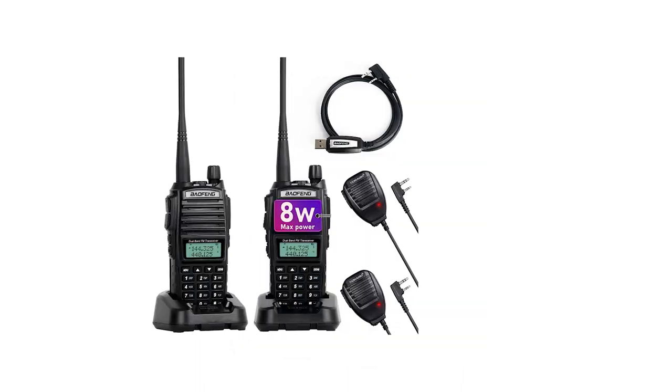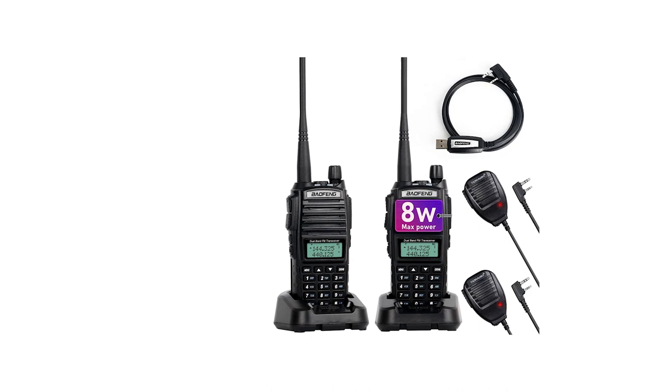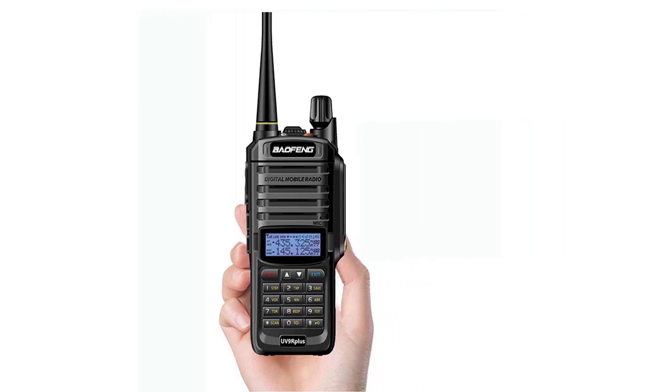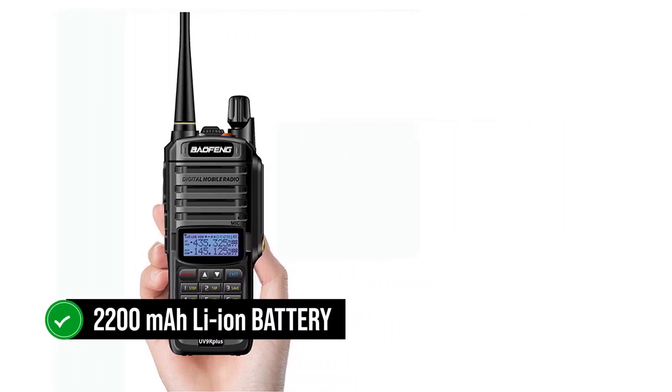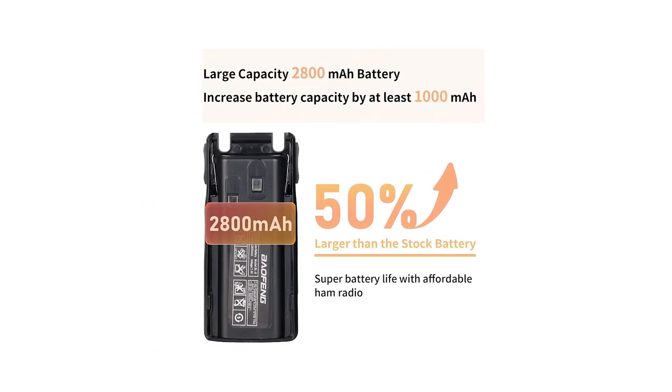The Baofeng UV9R is often compared to the Baofeng UV82. Both radios look rather similar and have high RF power. The claimed output for both radios is 8 watts, with similar battery capacity. To be specific, the UV9R Plus draws power from a 2200mAh lithium-ion battery, while the UV82 is powered by a 2800mAh battery.